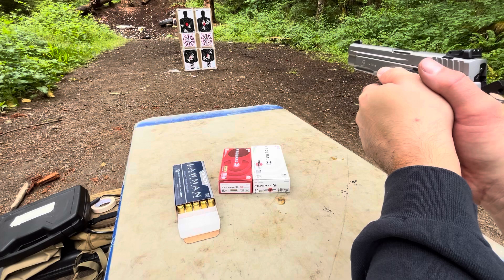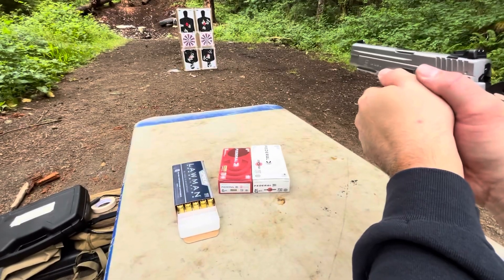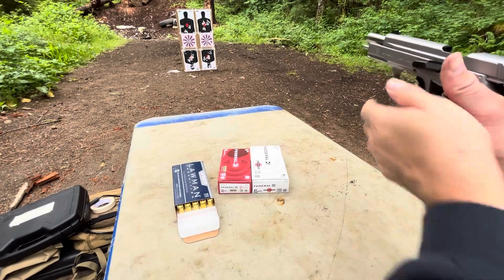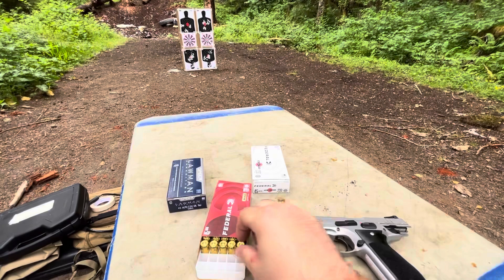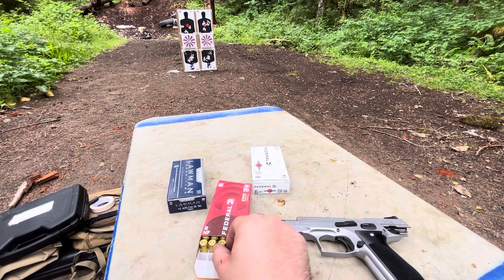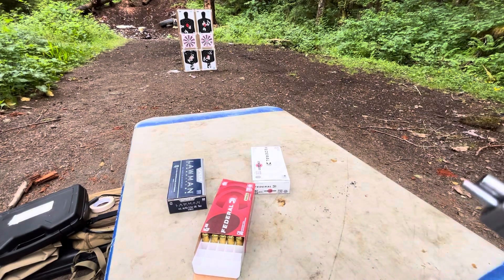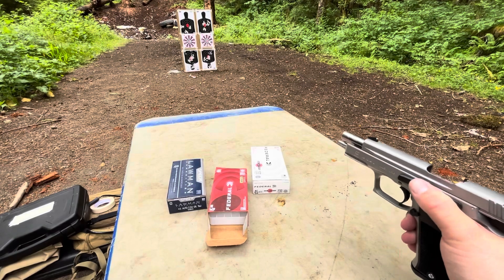So we're going to go left-hand side. Five of the Federal brass — I'm going to go for the bottom middle.